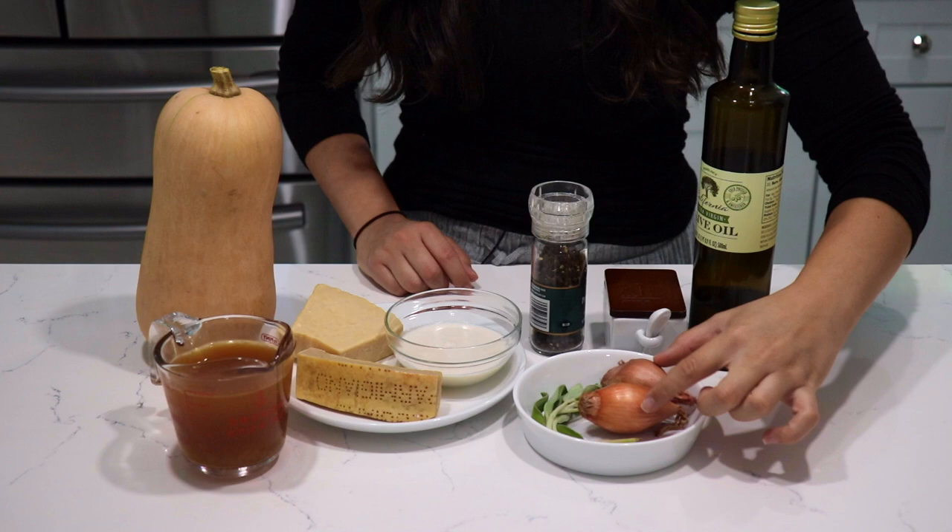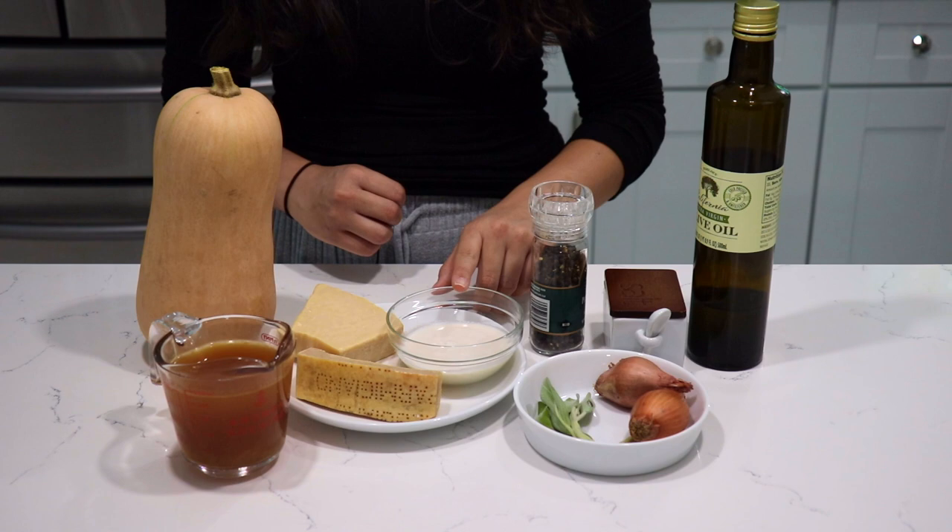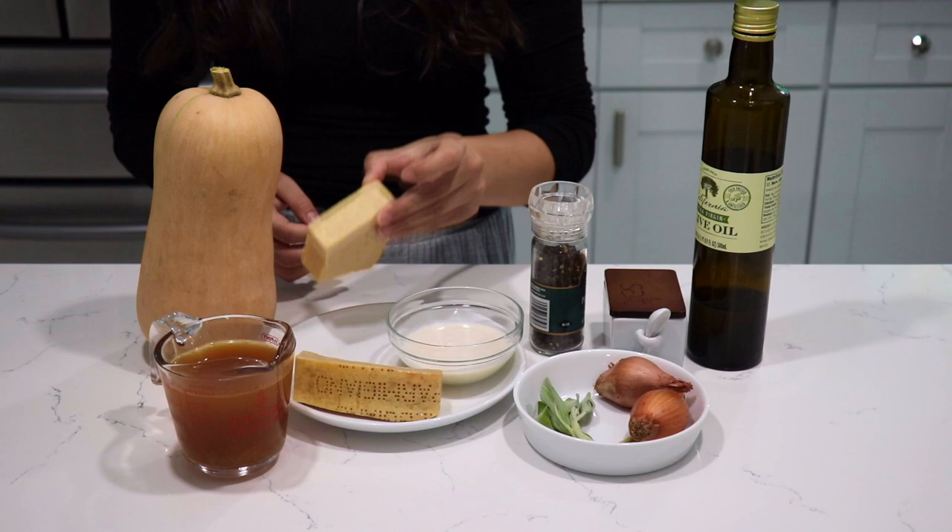You'll need sage, and coconut cream — make sure you use canned coconut cream, as it is going to act as heavy cream and give us the most beautiful sauce ever. And of course, optional: I'm using romano cheese and what's left of my parmigiano reggiano. You're going to need some pasta — I'm using linguine here.